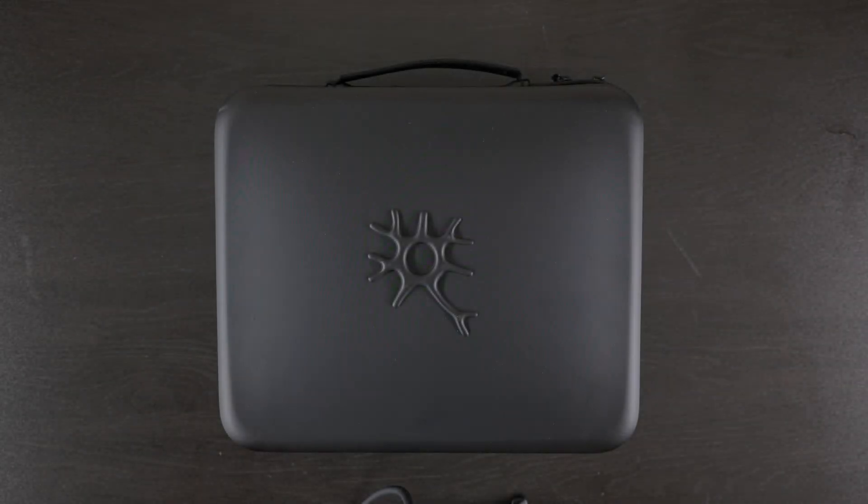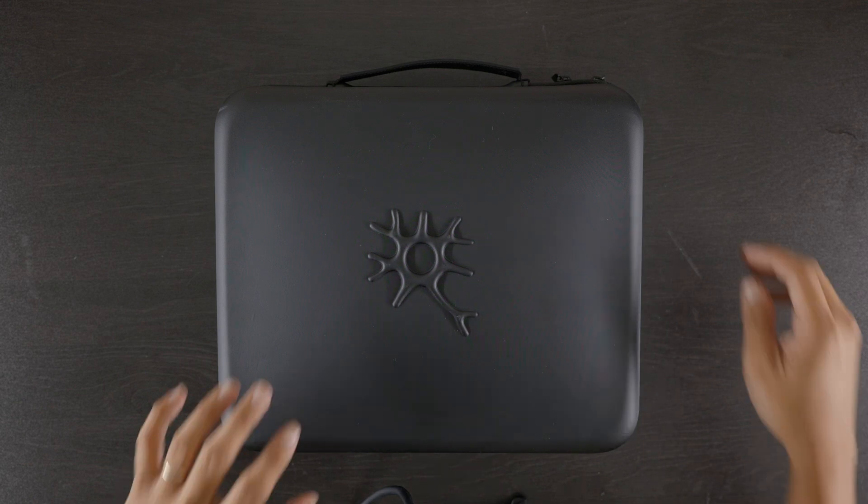Hey, what's going on? So in this video, we're going to be unboxing the new Perception Neuron 3 from Noitom Mocap. So let's get started.